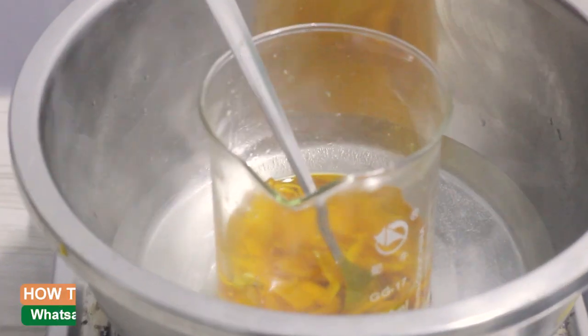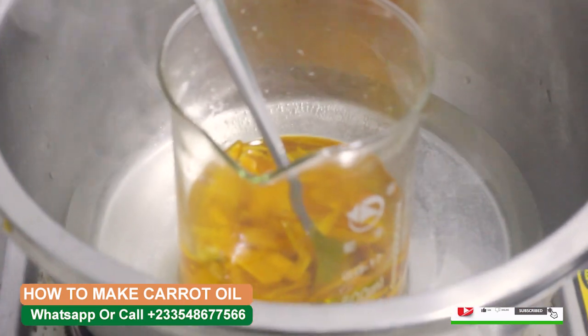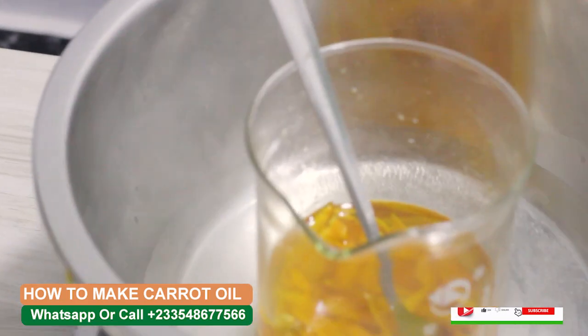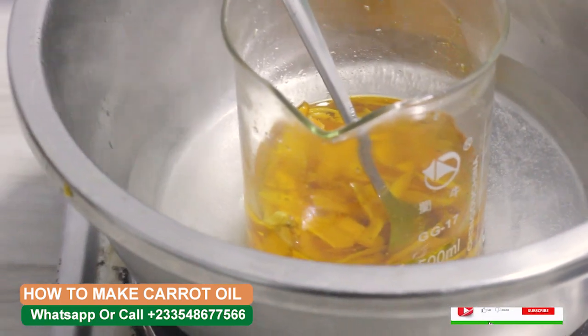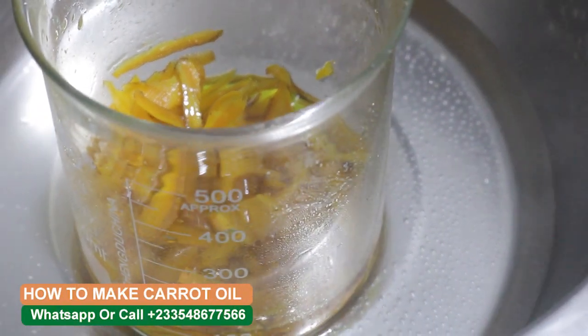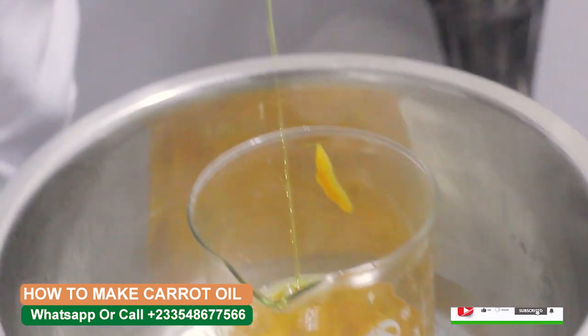Carrot oil can be added to shampoos and conditioners to help nourish the scalp, and it's often used in skincare as an excellent ingredient. It can be mixed with your cream as well to boost skin health. It fights skin cancers, improves wound healing, prevents infections, and carrot oil is also known to help with skin lightening — you can make carrot oil yourself and use it.